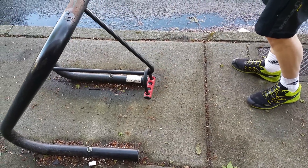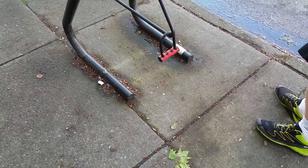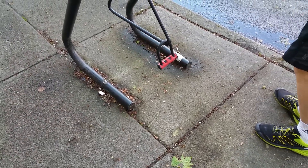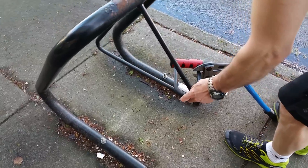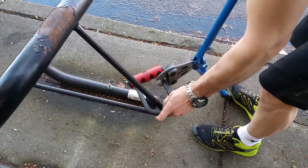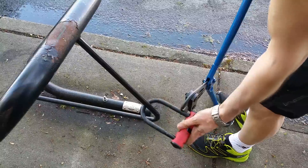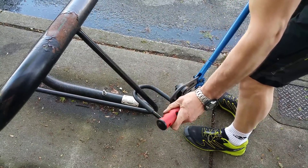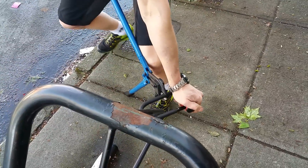We're retesting the Abus mini after pulling off the rubber to inspect it. The lock actually cracked where we were trying to cut it. Let's go to the other side for a fresh attempt — we think with an extra second or two it might have actually cut through, so we're giving it another try.